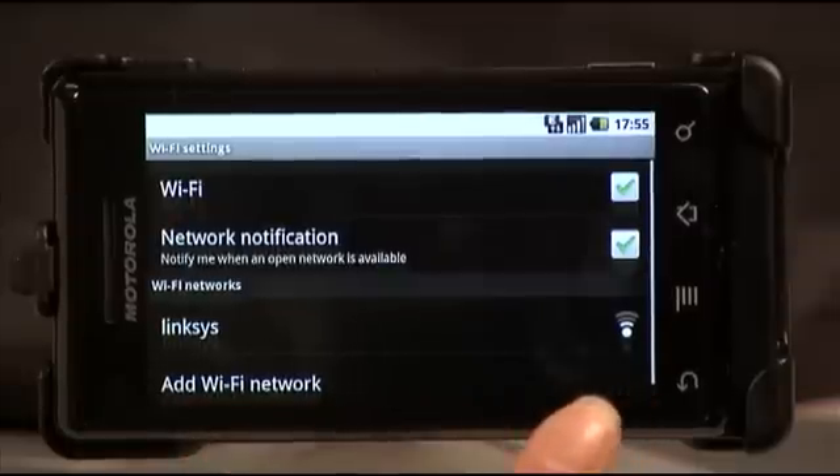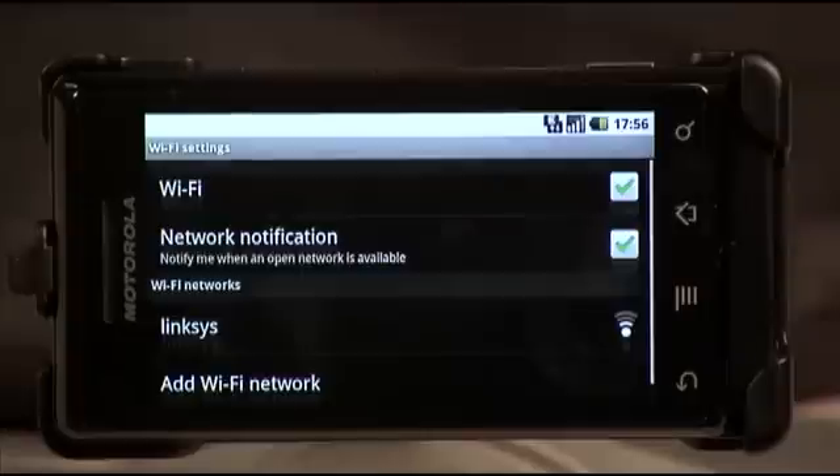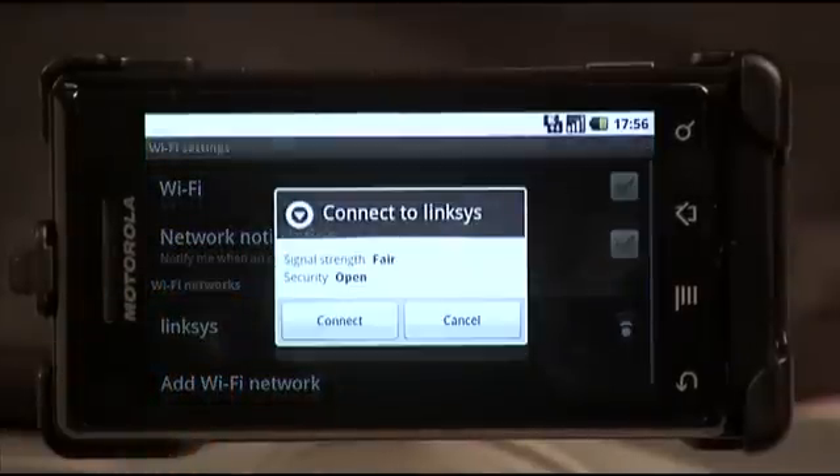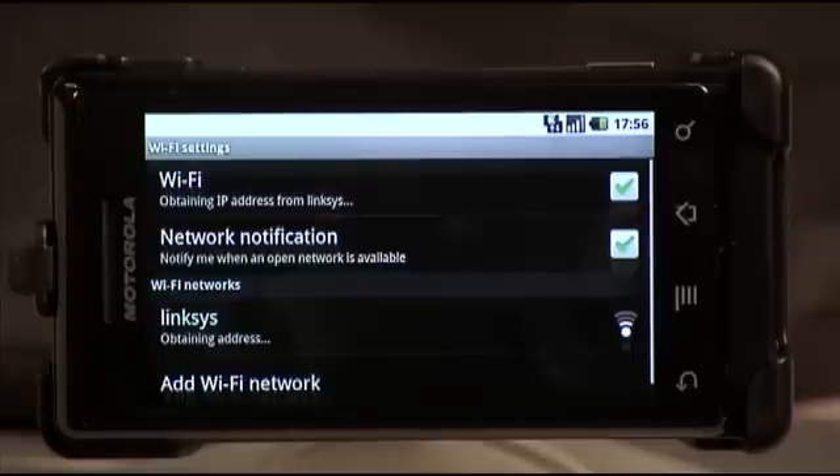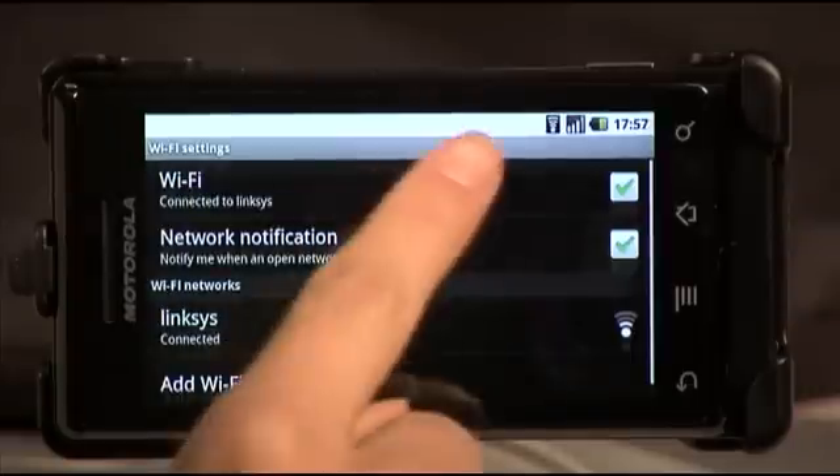Below you will see a list of the Wi-Fi networks available. You want to select a Wi-Fi network by touching it on the screen, then push connect to connect to the Wi-Fi. Then you want to wait for the Wi-Fi icon to appear in the status bar.